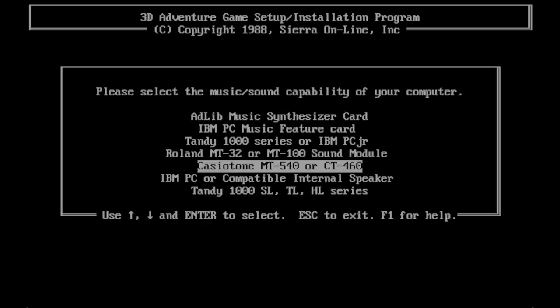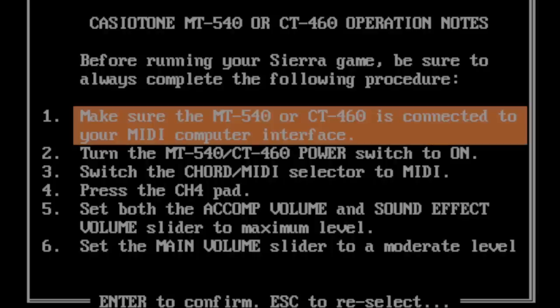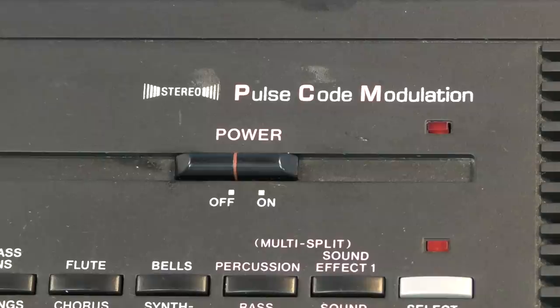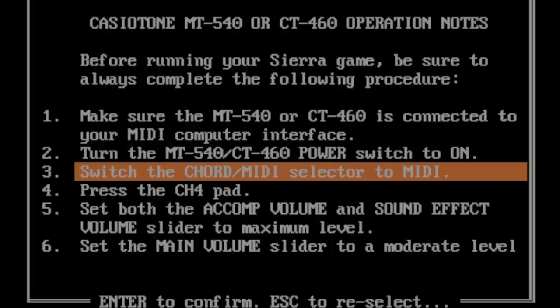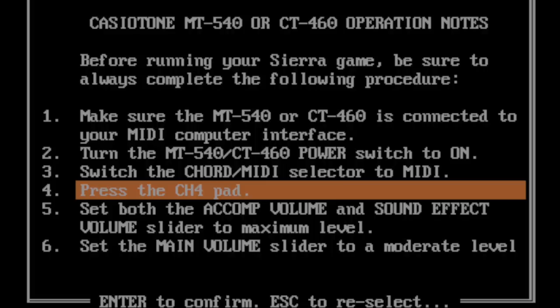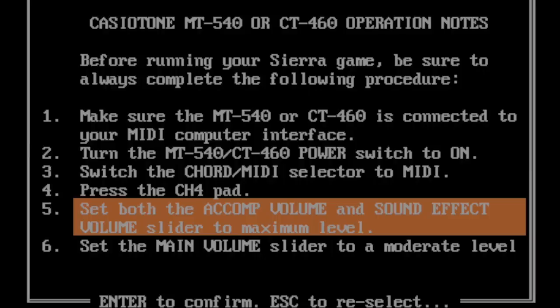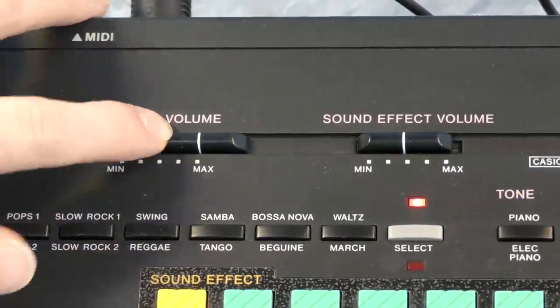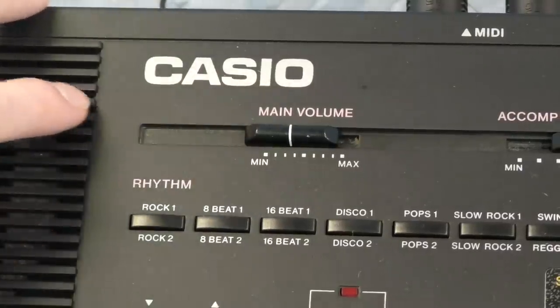In the earlier version, you can see it supports a number of things, including the obscure IBM PC Music Feature Card and of course the Casio Tone MT540 — so that's what we're going to select. After selecting that, it tells us a 6-step process to prepare the keyboard for use. Step 1 is to connect it to MIDI, which we've already done. Step 2 is to power on the MT540. Step 3 is to switch the chord/MIDI selector to MIDI. Then press the CH4 pad. Set both Accompany Volume and Sound Effect Volume sliders to maximum level. And number 6 is to set the main volume slider to a moderate level. Let's start it.